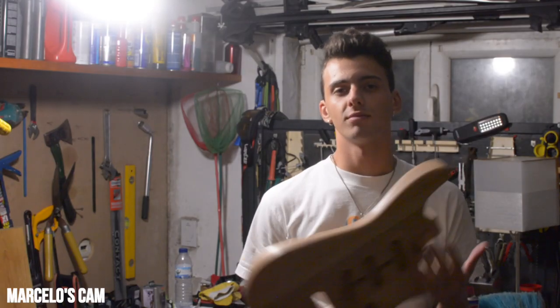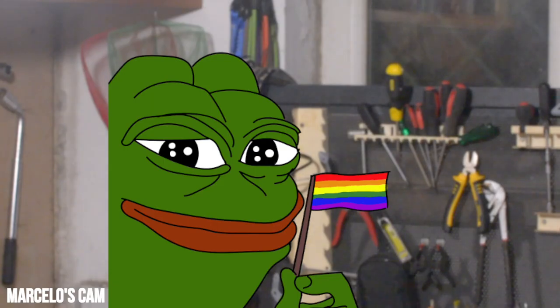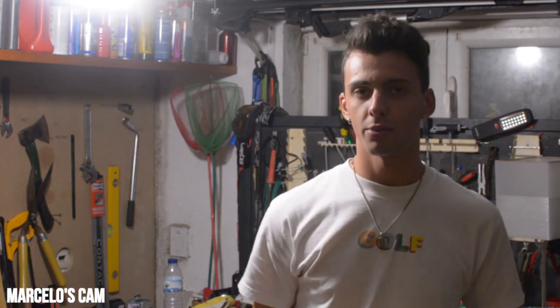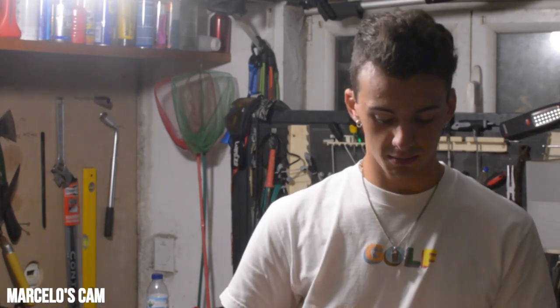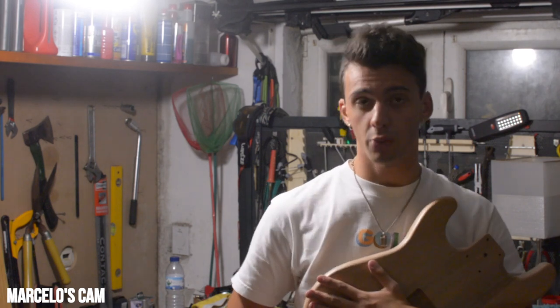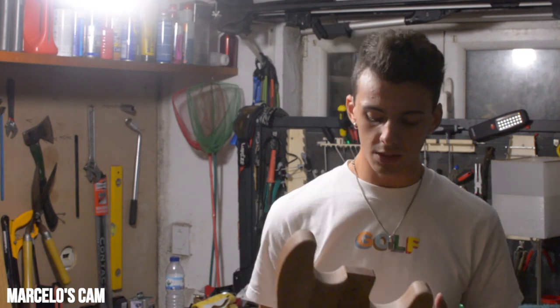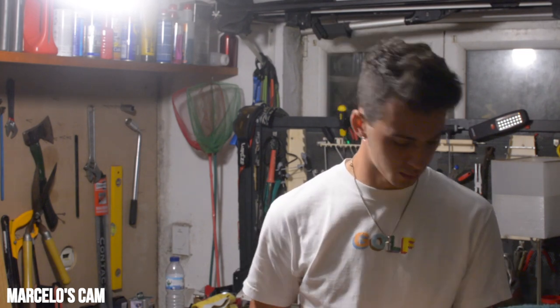I'm going to be taking the spray paint approach to this whole thing. It's a technique — just kidding, I watched a nine-minute video and I'm really hoping it sticks. Basically, the rundown of the process would be: sanding it, putting primer on, painting it, and then applying some sort of clear coat or varnish.